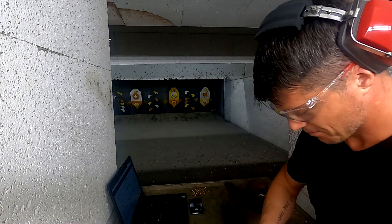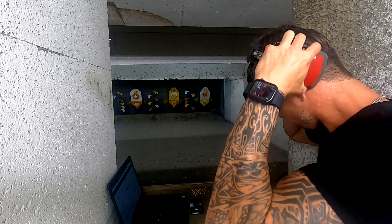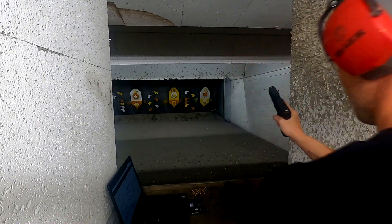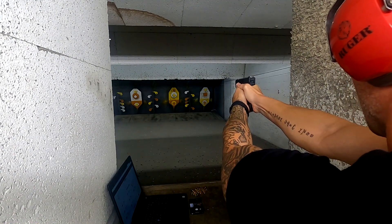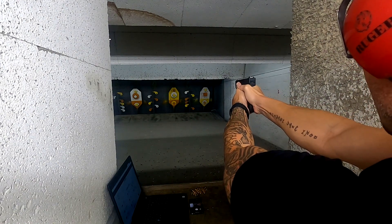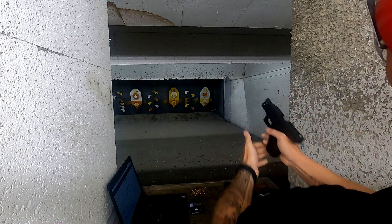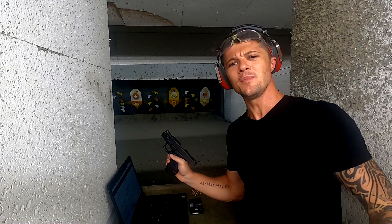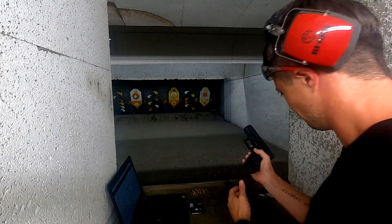Let's load up eight rounds — my lucky number — and do some more shooting. Let's finish up that orange target.